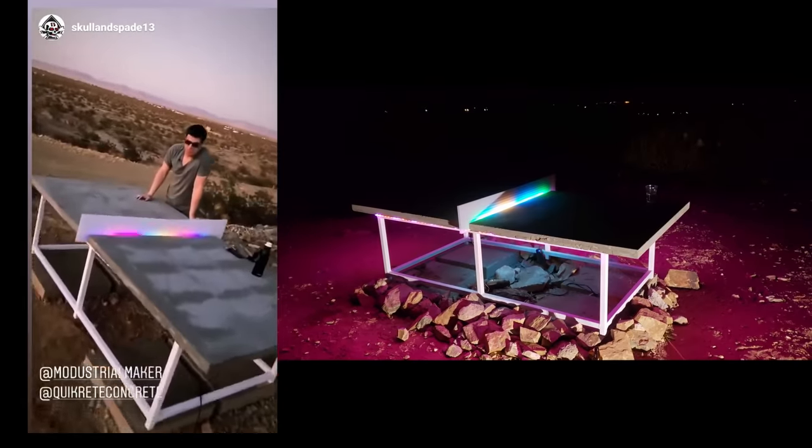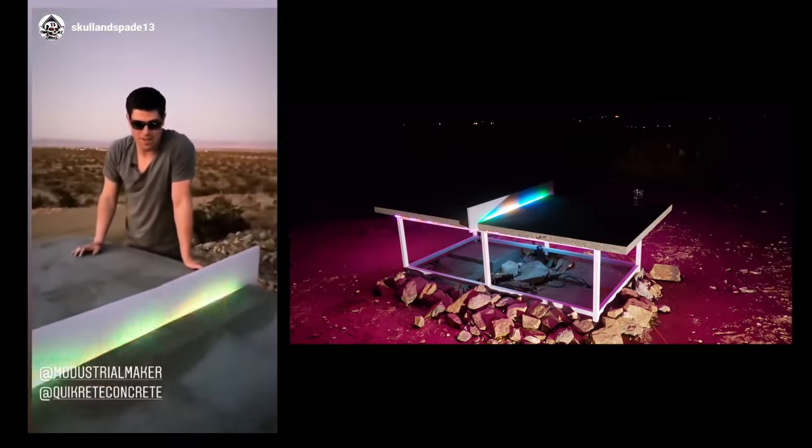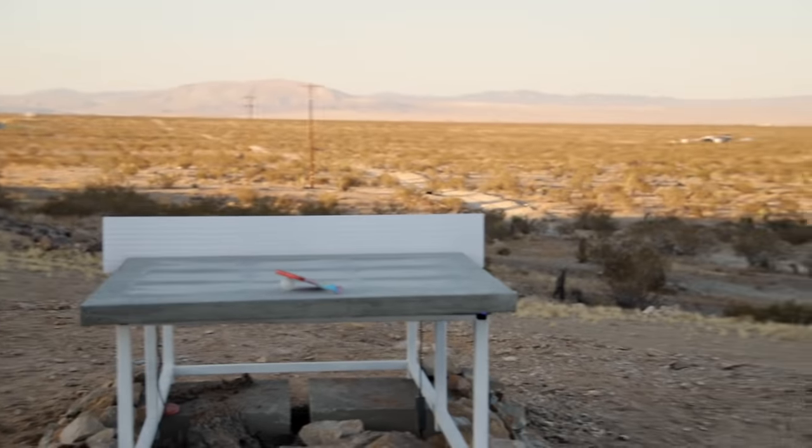We're testing out the music-reactive LED ping-pong net. With everything complete on the last night of the event, it was time for some epic maker ping-pong battles.